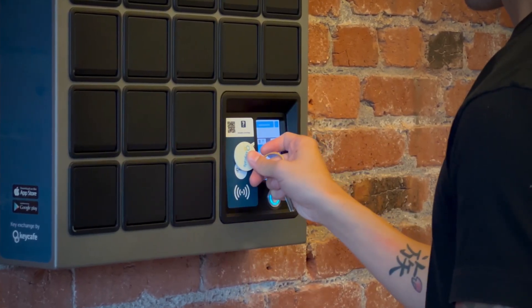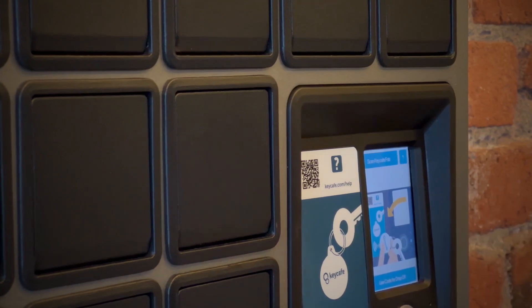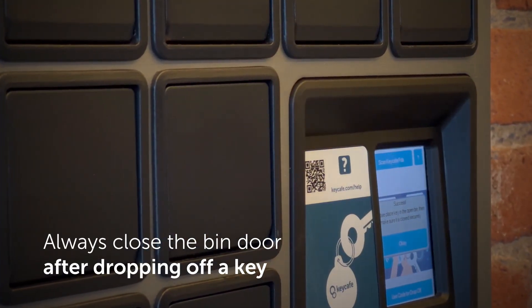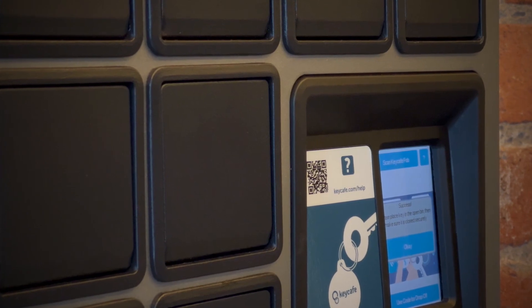Press and hold the Key Cafe fob to the top of the scanner, left of the touch screen. Place the key in the bin and close the bin door. And just like that, you've successfully dropped off a key.